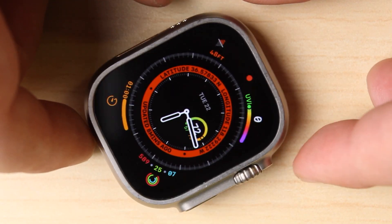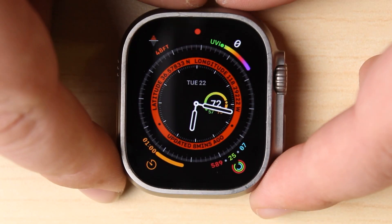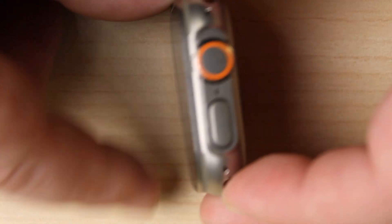Welcome back to another MobileCentrics Tips and Tricks. My name is Derek and today I'm going to be showing you a full teardown of the Apple Watch Ultra. It's definitely the most difficult of all the Apple Watches to open, so I think you're going to enjoy this one. Let's get into the video.